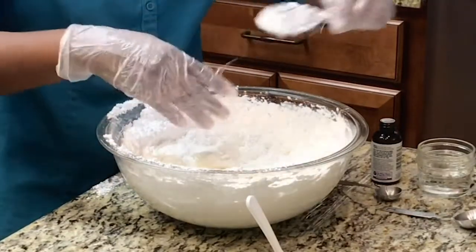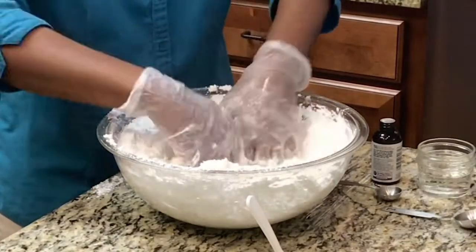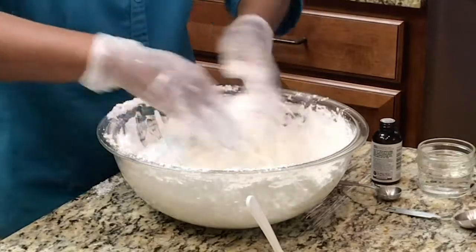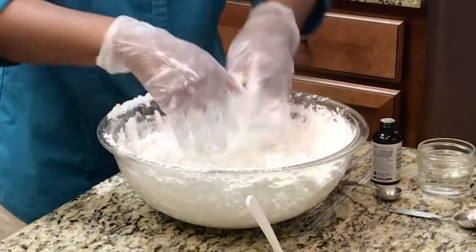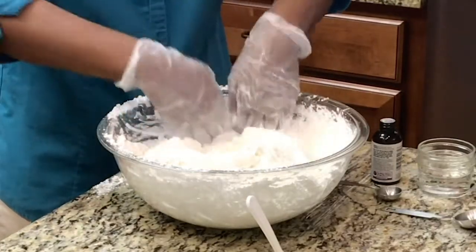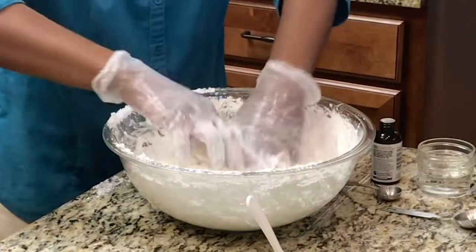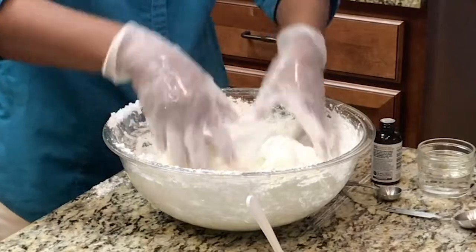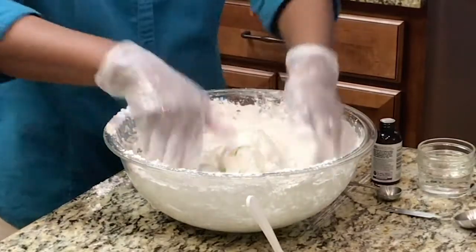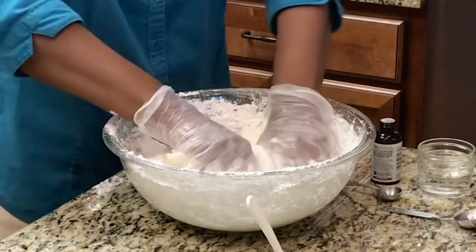Grease your gloves, take the spoon out, and use your hands to continue to incorporate the fondant. Just work it and work it. I love making my own fondant — it's so delicious. You can flavor it any way you want and color it any color you want. When you've made a whole batch of white fondant, you can divide it and color each piece. You can see it's starting to come together. Just squeeze and turn, squeeze and turn.